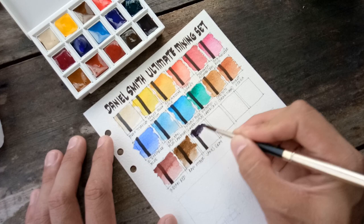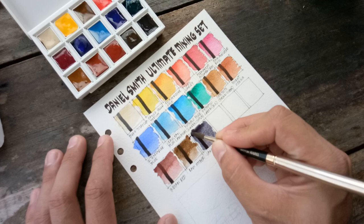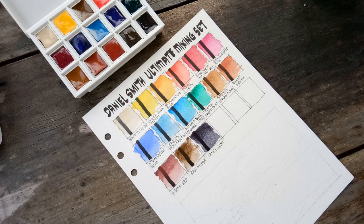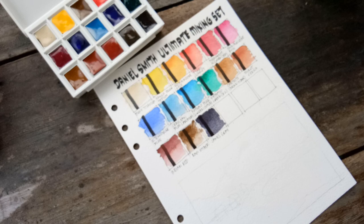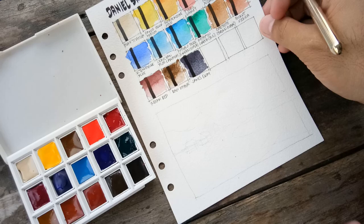It goes like this — it looks like a lighter paint grey. It's beautiful. So here is our Daniel Smith Ultimate Mixing Set with all the colors swatched. Now I'm trying to make a landscape painting out of this set.